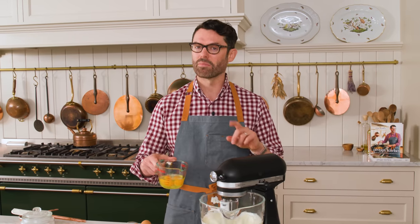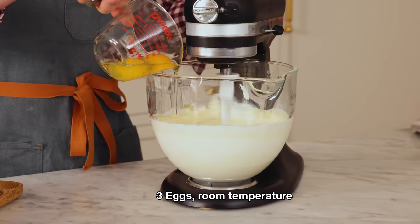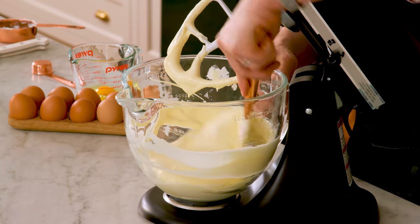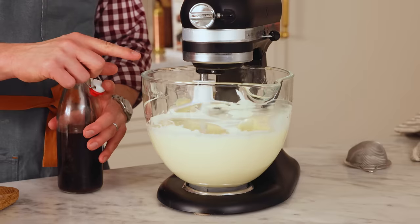I'm gonna add my eggs in one at a time, let it mix in, and after the second egg it is definitely time for a scrape down. Our batter is just getting looser and freer — it's so creamy and amazing. Back to mixing, add the last egg in. This looks great.